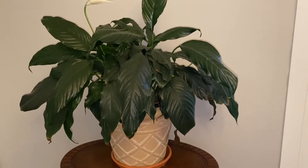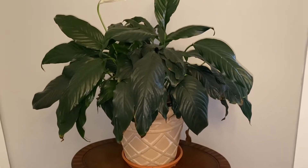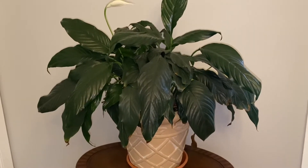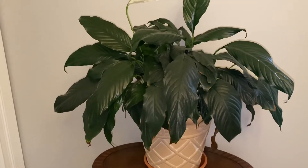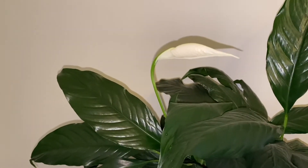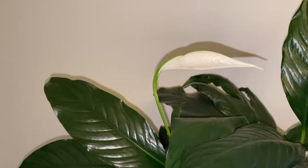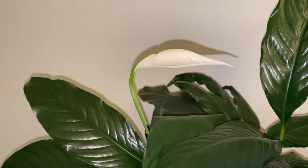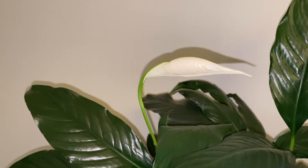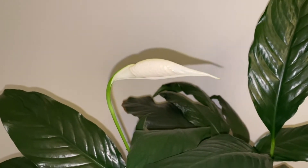This is the peace lily. The botanical name is spathiphyllum, which means spathe leaf. Now the spathe leaf is this white-looking flower, which is basically a modified leaf. Inside of the spathe leaf, we have what's called the spadix. The spadix is the actual flower.